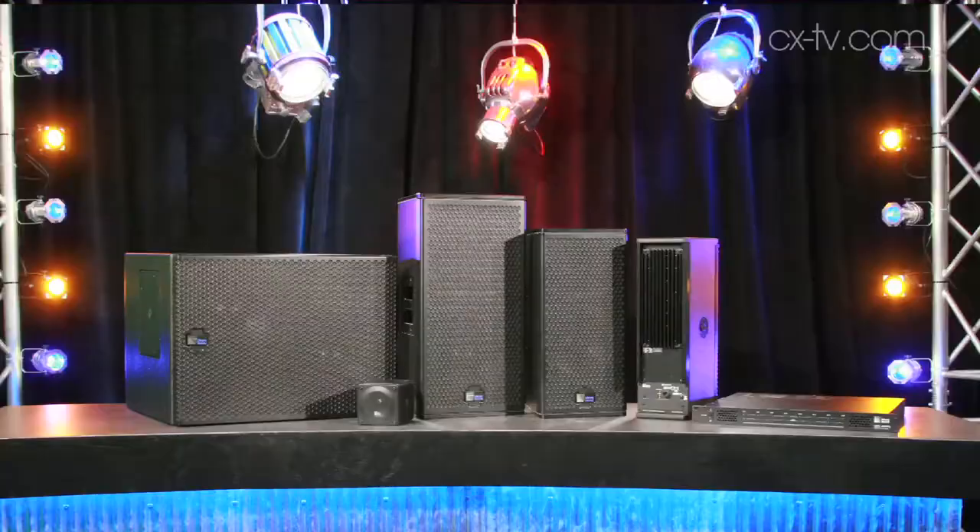These are the Meyer boxes that we know and love. The big difference here is these are the intelligent DC versions. What that's all about is that Meyer have looked at a way of reducing cable costs and installation costs by emulating the kind of things we do with 100 volt and 70 volt line systems, which is basically cabling cheaply and quickly to the boxes.